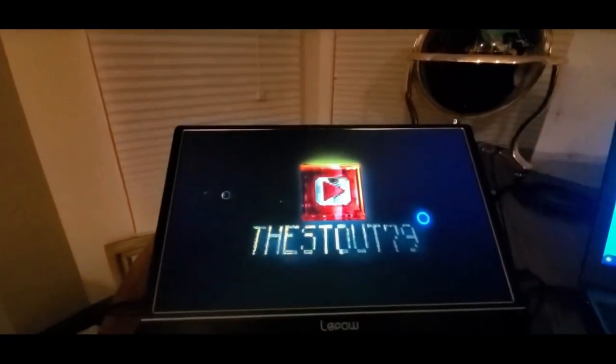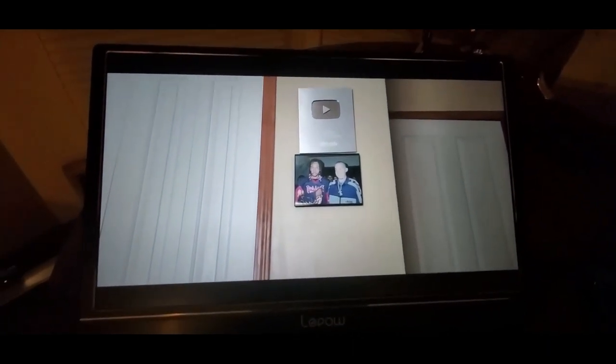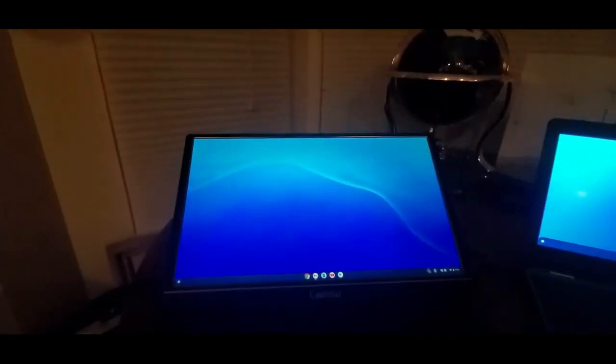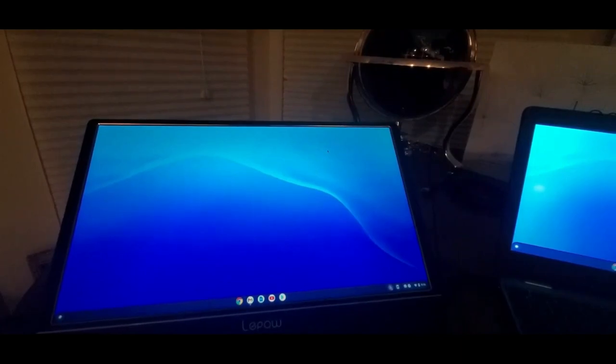You can still hear the sound — I haven't turned it up. It's a really nice picture though. Definitely check them out. You can do gaming on it, watch movies, watch YouTube videos. This is the LaPau Gamut. All you guys gotta do is click my Amazon affiliate link, check out, and it'll ship this to you fast.